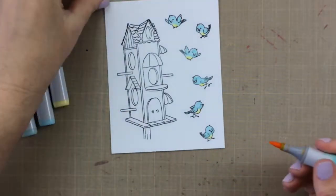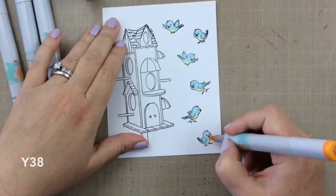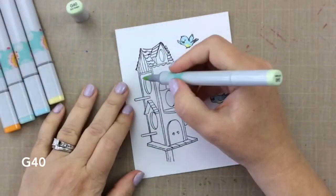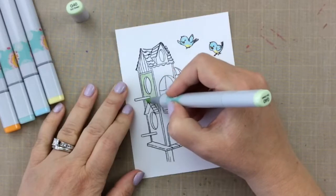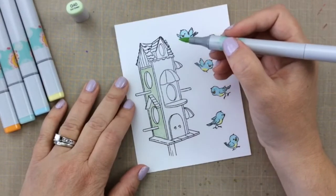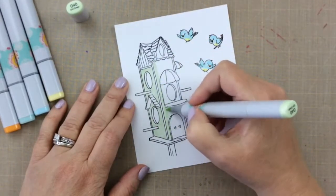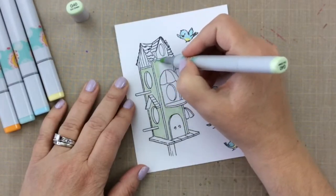I wanted to tell you — the birdhouse kit is exclusive to this Hedgehog Hollow April kit. You won't find this particular set anywhere else. It's only in the Hedgehog Hollow April kit, and so that is kind of neat that you can only get it here. And it is so much fun to color.